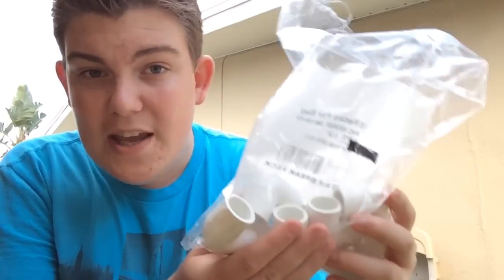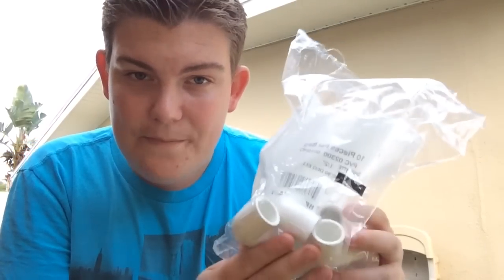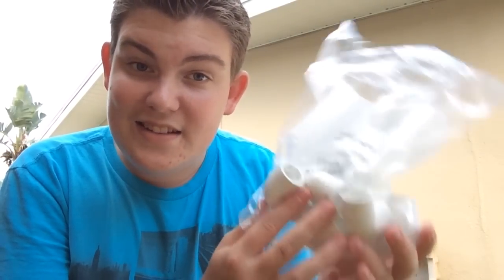One more tip before we get started: you can actually buy bags of PVC pieces, which saves a little bit of money. I just tried it out and it's awesome because you don't have to pay for individual pieces — it's a lot cheaper.